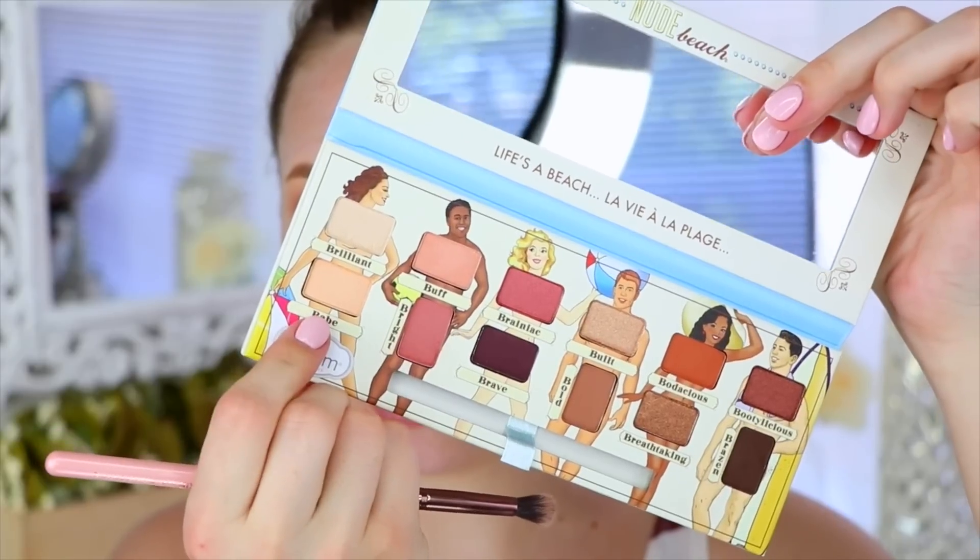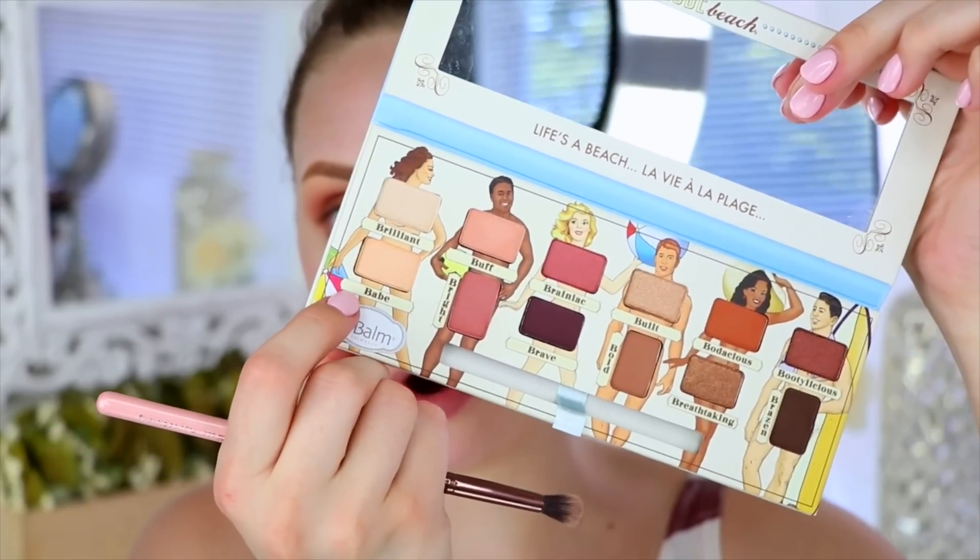Wiping that brush off because we're going to use it again — I'm going in with the shade Babe and putting that on my brow bone and inner corner.